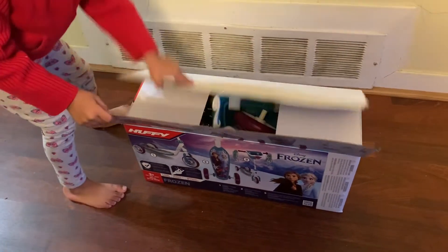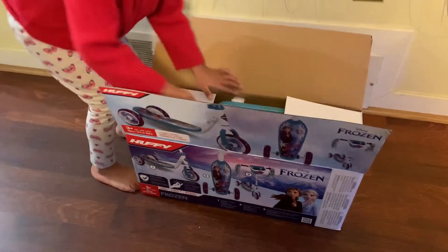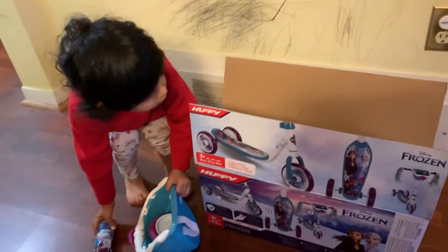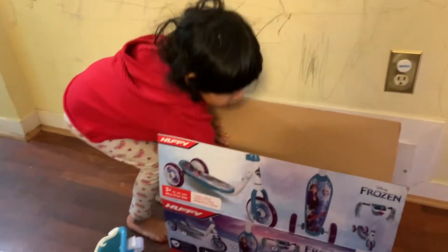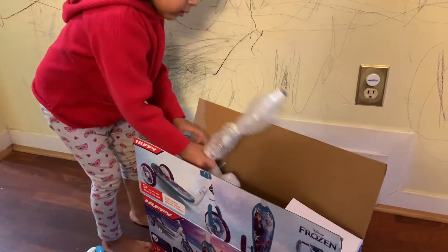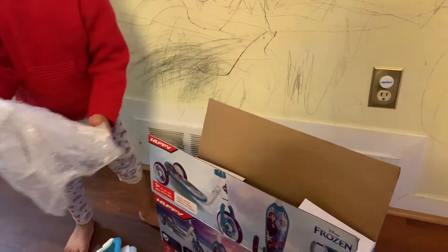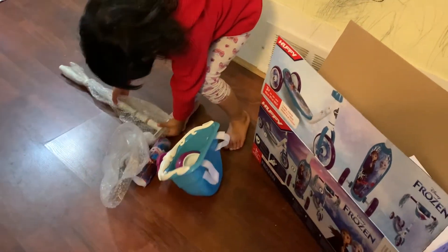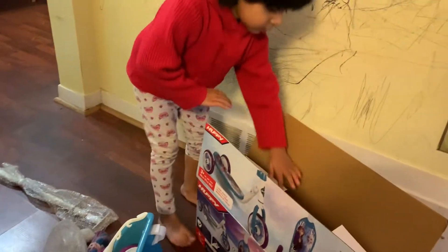Open up your present! Take everything outside so we can see what we have. Wow! A basket! A wheel and a cushion for your craft bar. Wow! Some rods. Put it all down on the ground and we'll assemble it once you get it all out. We have to take everything out of the box.